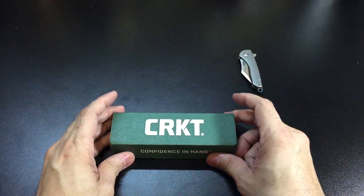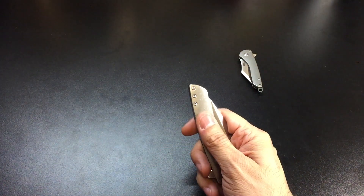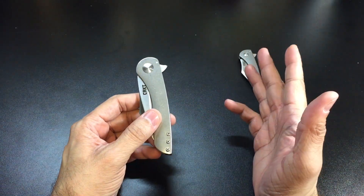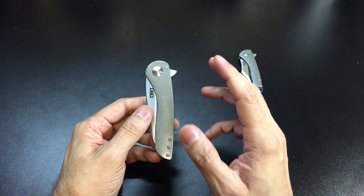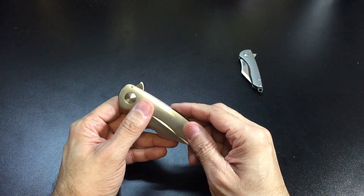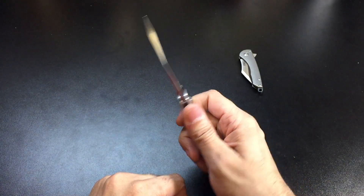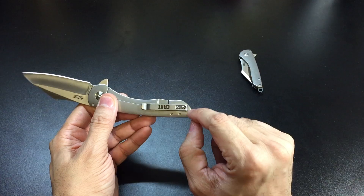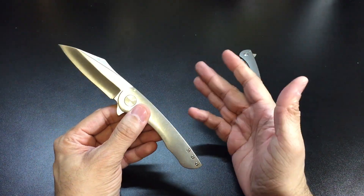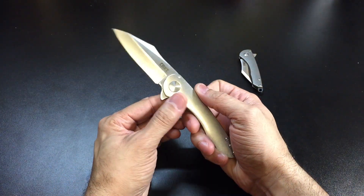With that said, let's take a look at the full size version. By all intents and purposes it's pretty much the same knife — the main difference is the handle material. The full size Jettison uses stonewashed stainless steel handles, which I think is more based on the design and feel of the knife as well as keeping costs down. You do have your flipper — it flips nice and fast and locks up very secure. You also get a pretty deep right-side pocket clip, tip-up carry only, and a spacer.